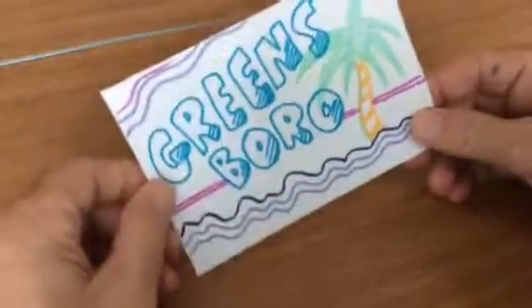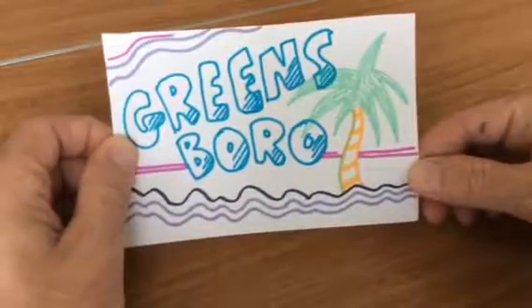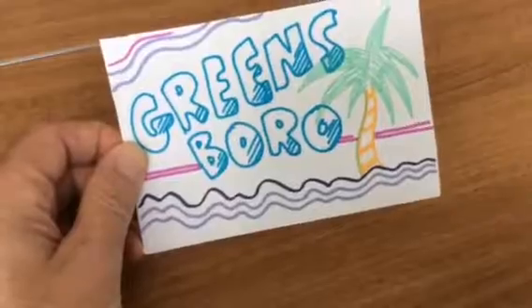This uses the app called Erasma. Your video will be different than the one we just showed you because it'll be made especially for you. Good luck!